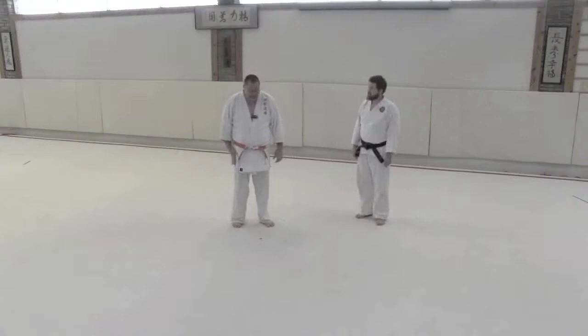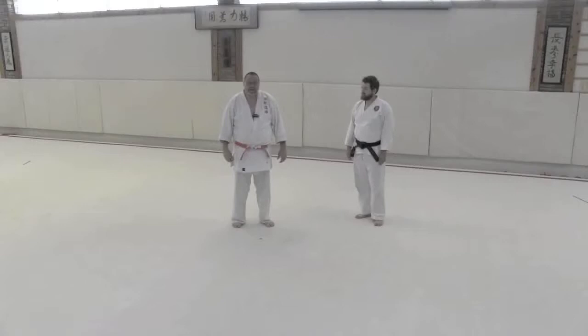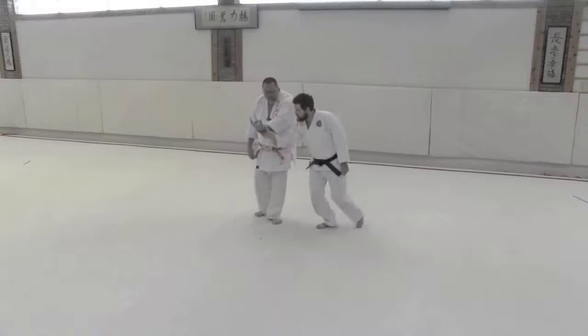Hi, it's Nick Lowry and my buddy Andre Gorin here at Winsong Dojo. Today we're going to be looking at the number four release in the Renzoku series. We basically just start with a fundamental form of the fourth release where we're just slipping behind the man.